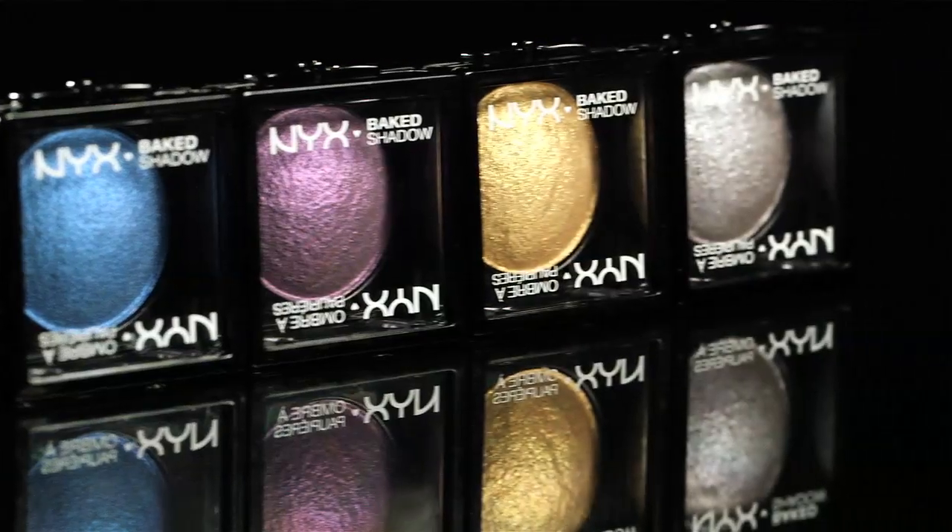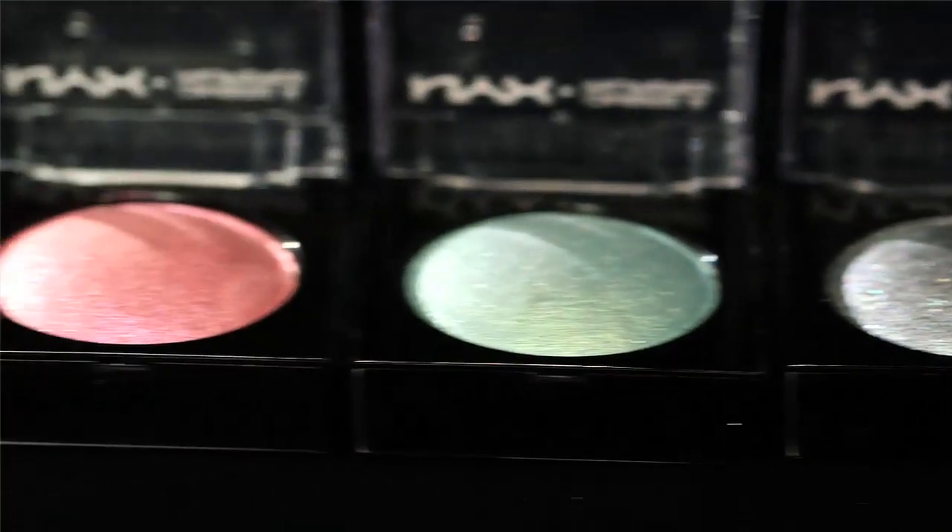The NYX Baked Shadows and Blushes are basically powder formulas that are baked and shaped into a dome. What the heating process does is evaporate all the moisture out of the formula, and all you're left with is pure pigment.